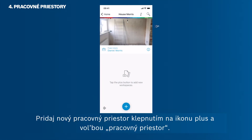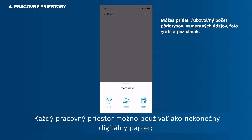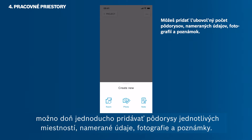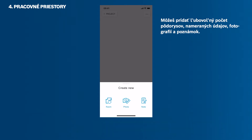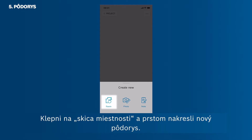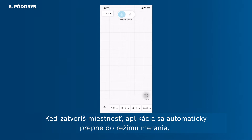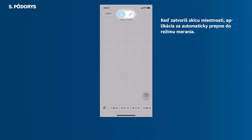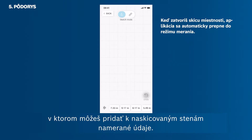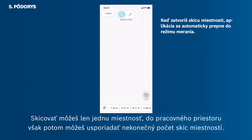Now open your project again. Add a new workspace by tapping the plus icon and then Workspace. Every workspace can be used like an endless digital paper. Individual rooms, floor plans, measurements, photos and notes can be added easily. Tap Room Sketch to start drawing a new floor plan with your finger. Now you are working in the sketch mode. As soon as you close a room, the app will automatically switch into the measuring mode, in which you can add measurements to the sketch walls. You can also switch into the measuring mode manually, in case you sketch a room that's not closed. You can only sketch one room at a time, but then arrange endless room sketches on your workspace.